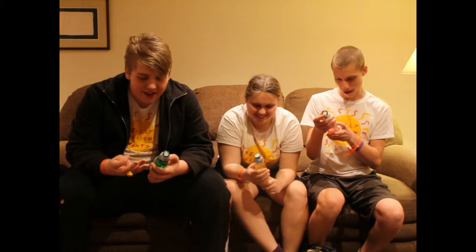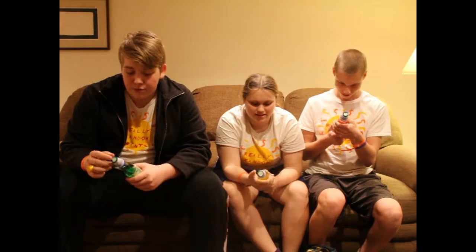Hello and welcome to Really Random Rants, the show where today we are drinking Kimura. I'm having the strawberry flavor, this carbonated soft drink provided to us from Gamer7. I'll link to our review in the description below.